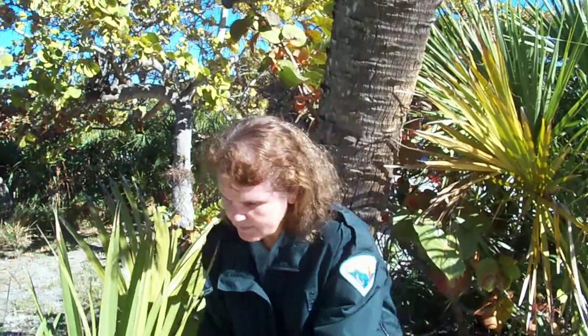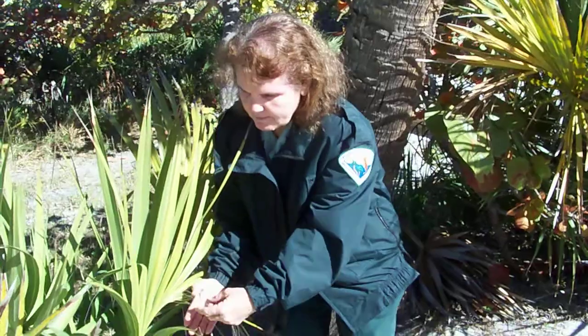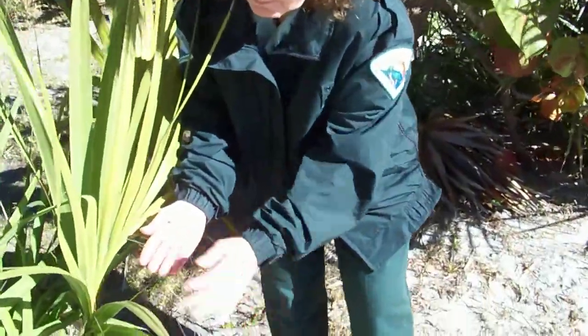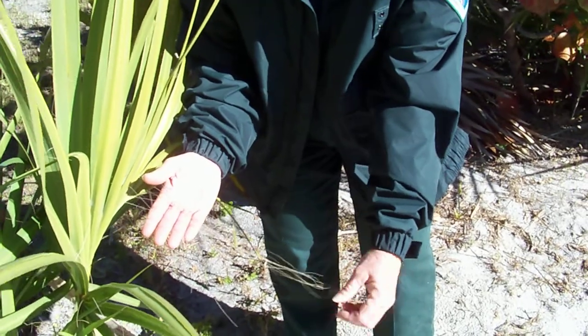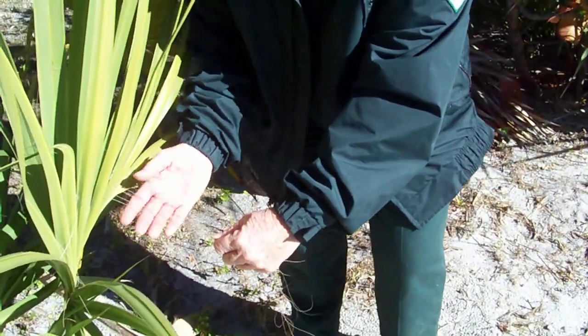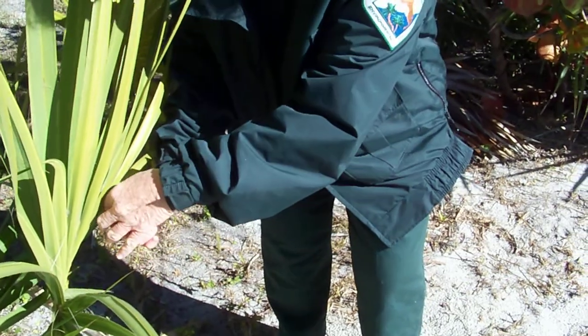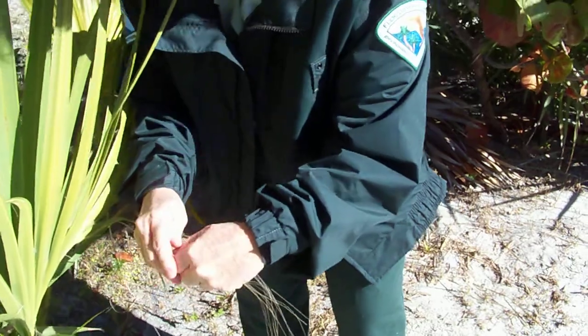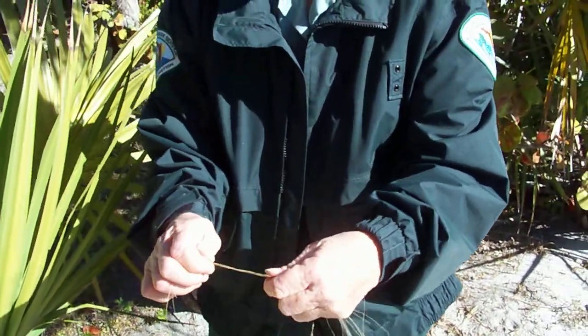A product that the Native American peoples here used was palm fibers found on the sabal palm tree. The palm fibers are a light yellow, and they look about the consistency of hair. They would harvest this material off the sabal palm and get about six or eight strands together.